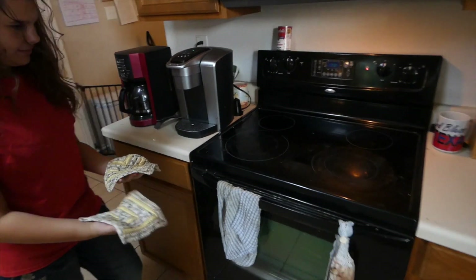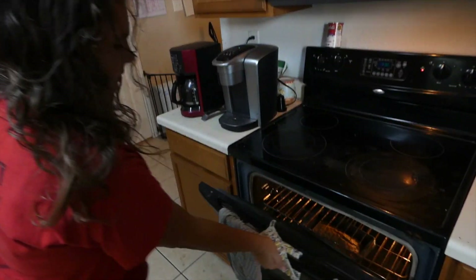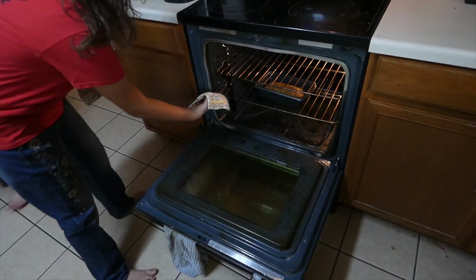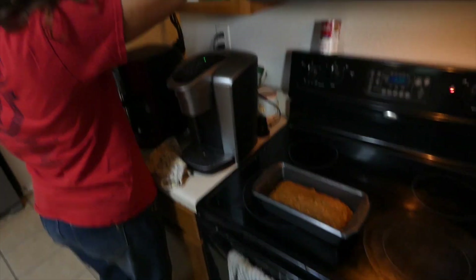We're about five minutes early but I just checked it and it's pretty well done. Pull it all the way open so it's all the way down. Alright, so that's good. We're going to let it cool for a few minutes.